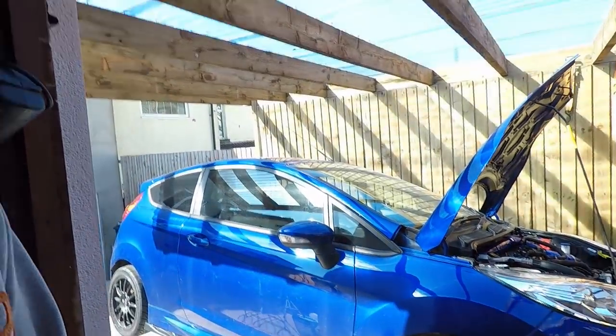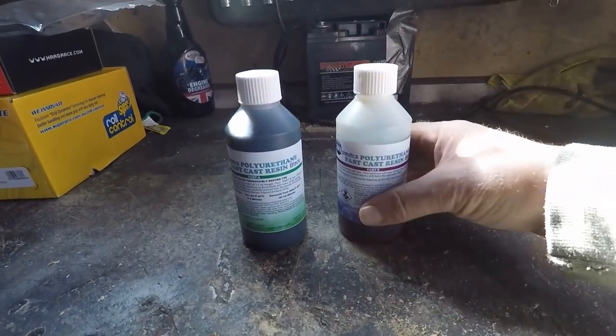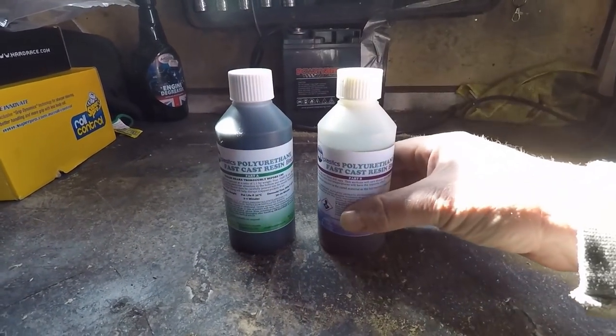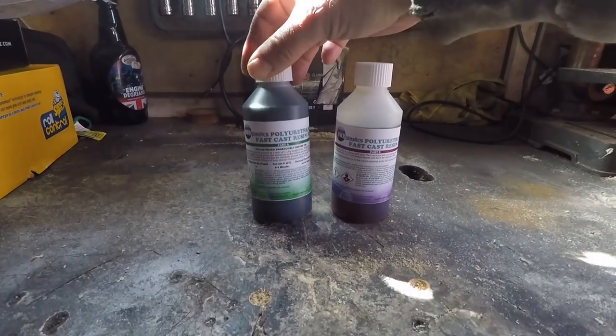Good morning! It's a beautiful day despite being mostly cooped up with this pandemic. I'm going to lighten up your day with some two-part polyurethane bush making. So let me explain what we're going to be doing. This is a two-part mix - you mix them together and it makes polyurethane which can be used for making bushes.